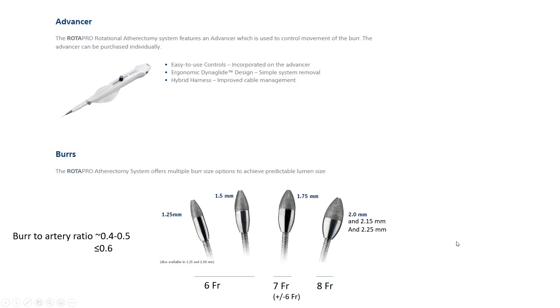Note the olive-shaped 1.25 mm burr versus the more rounded larger burrs. The 1.25 mm olive-shaped burr tends to spring forward like a bullet when you activate the knob. This is risky because it can cross the lesion without cutting it from that initial spring, getting stuck past the lesion — and since you cannot cut backward, the burr will be stuck.